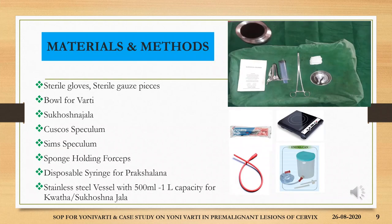The materials and methods for yonivyapath incorporate setting up the required materials like a pair of sterile gloves, sterile gauze pieces, bubble for varthi, sukhoshna jala, cusco speculum, anterior vaginal wall retractor, sponge holding forceps, disposable syringe for prakshadana, and a stainless steel vessel with 500 ml to 1 liter capacity for the quatha or sukhoshna jala — or we can use an enema pot.